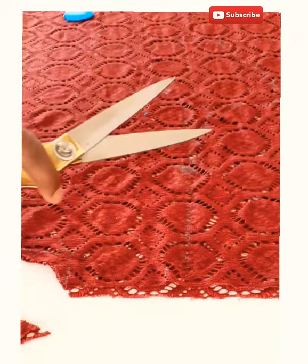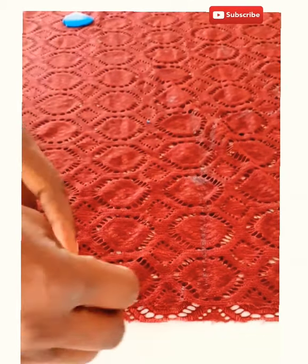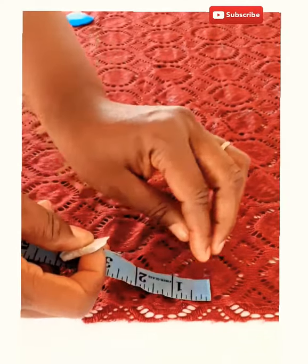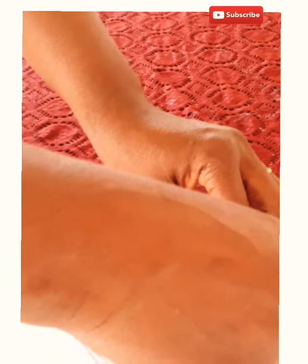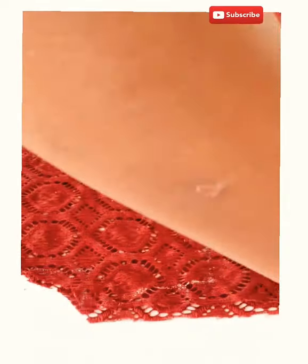From here you remove 1 inch from this part — remove 1 inch for the shoulder slope. The 1 inch for shoulder slope should be taken from the armhole side. This is the 1 inch; then you take it up and cut.